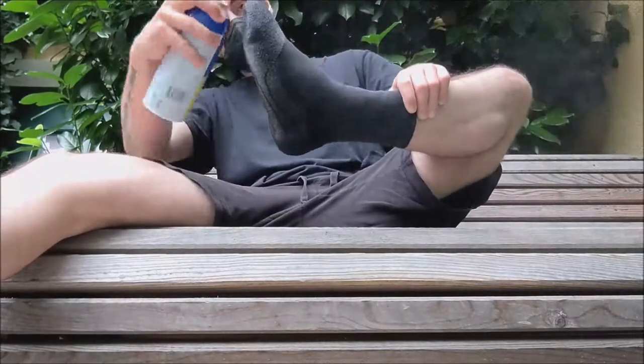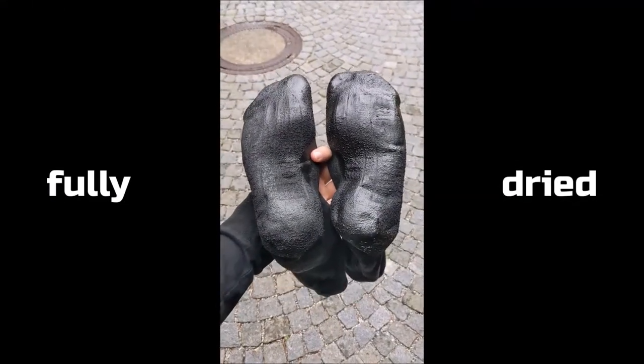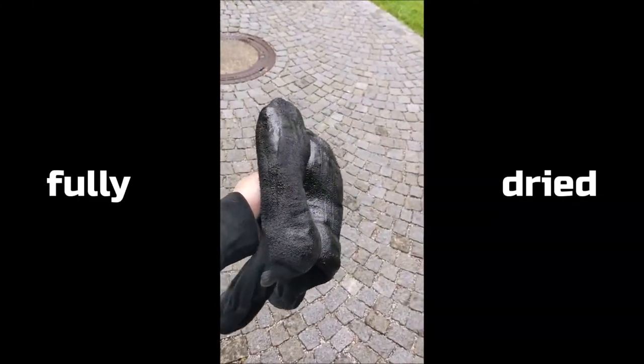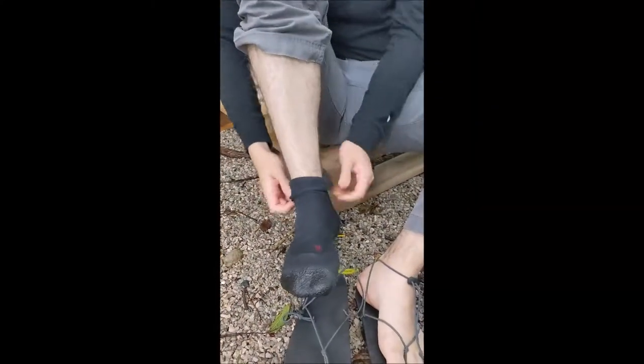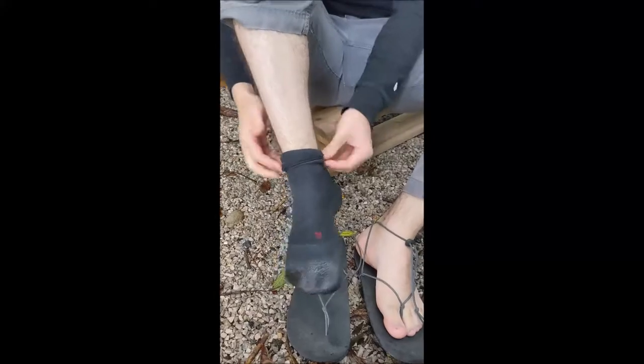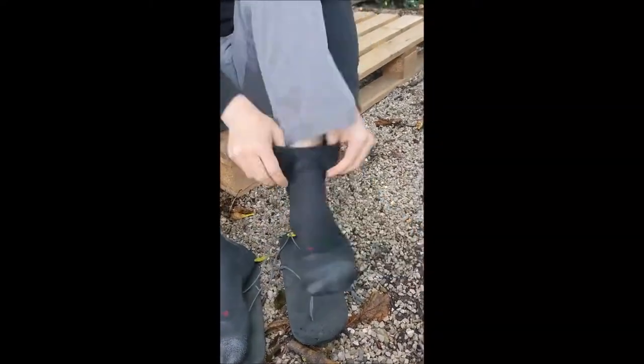Then let them dry fully. Before finally taking them to the wall, we can roll up the socks and foot and the hair ties, to make it harder for them to slip. I found this to be quite helpful myself.